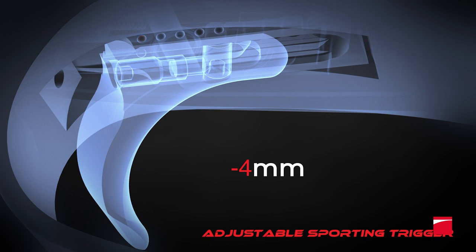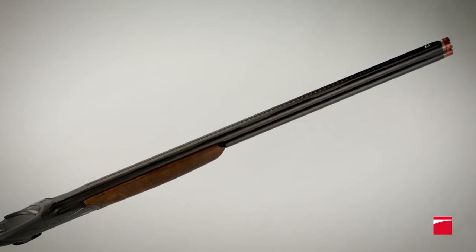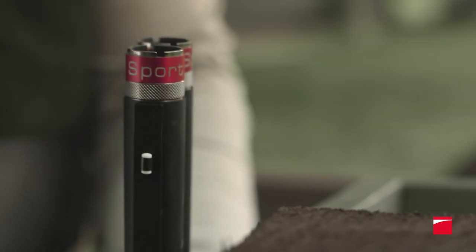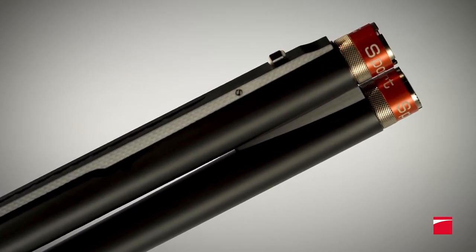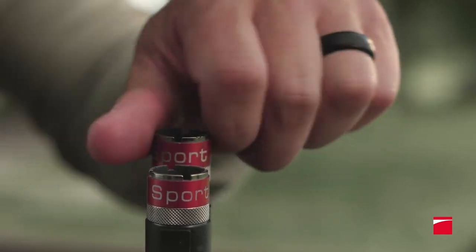You can get on target fast with the 828U Sport's 10mm wide anti-glare carbon fiber ventilated rib. Its central aiming groove and white sight instantly guide your eye to the target. Five extended sporting chokes deliver consistent patterns and are knurled for fast changes at the range.